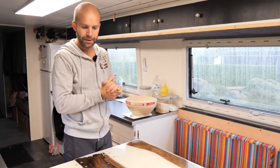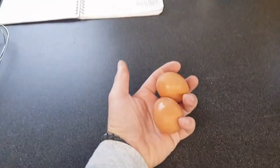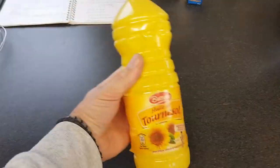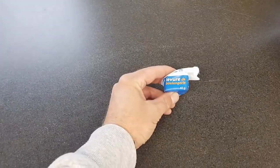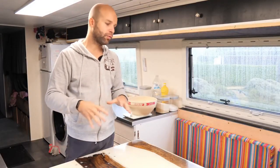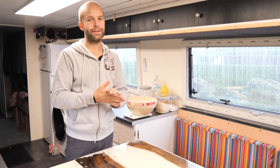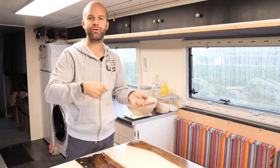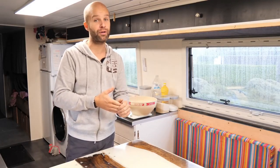Alors on va commencer avec cette petite recette de pâte à gaufres. Il va vous falloir de la farine, du sucre, des œufs, de l'eau, de l'huile, un petit peu de sel, un petit peu de vanille et un petit peu de levure de boulanger. C'est une recette qu'on va faire gonfler. Vous la préparez en général le matin et vous pouvez la déguster pour le goûter vers 16h — nickel avec les enfants, avec un petit peu de chocolat dessus, du sucre glace, ou du caramel beurre salé.